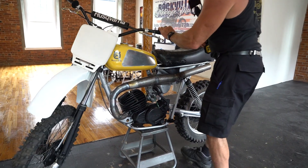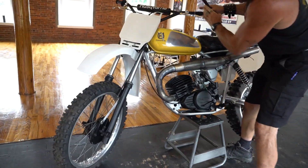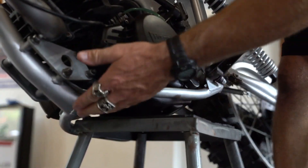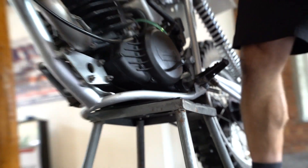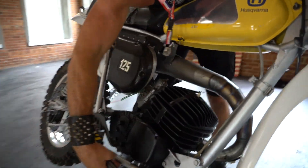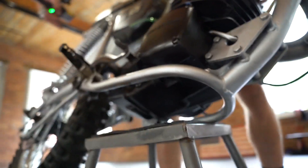Always check the frame rails on classics — that's the first thing I check. Wow — not a single thing in this frame rail, not one. On this side the frame is absolutely perfect, and checking the other side — more good news, not a single thing. The frame is absolutely perfect on both sides.